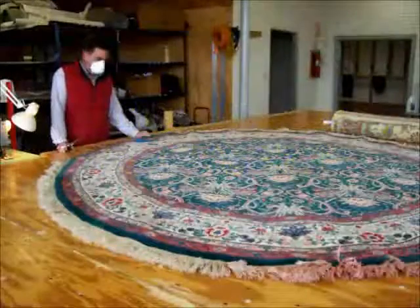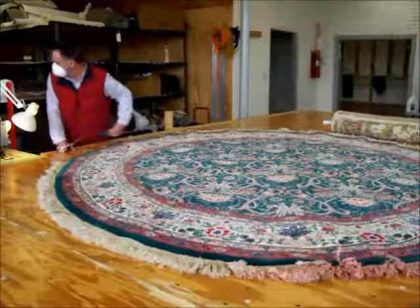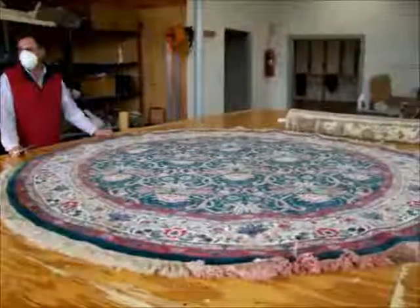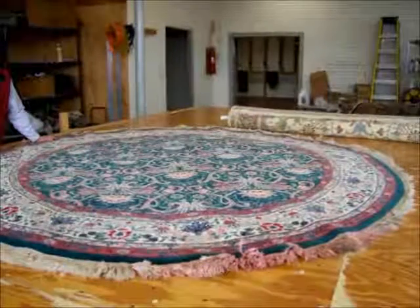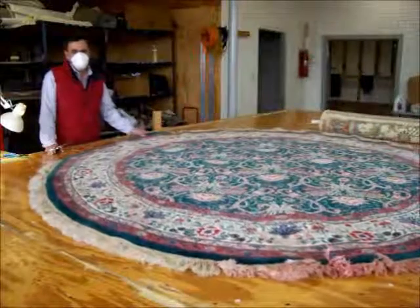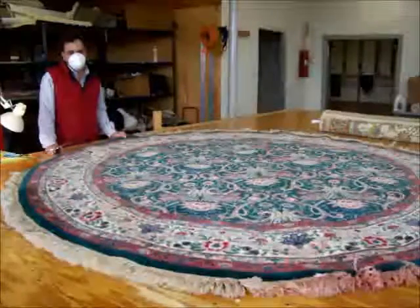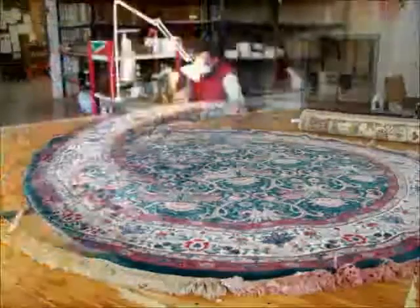Hello, this is Joe with Yates Rug Plant. We're here today watching Mike Yates remove a worn out fringe. You can see right in front of the camera where red dye has completely ruined this area of the fringe, and in other parts of the rug the fringe was coming off anyway. This is a hand knotted circular wool rug, so the first step is to remove the fringe, and Mike is going to begin doing that.